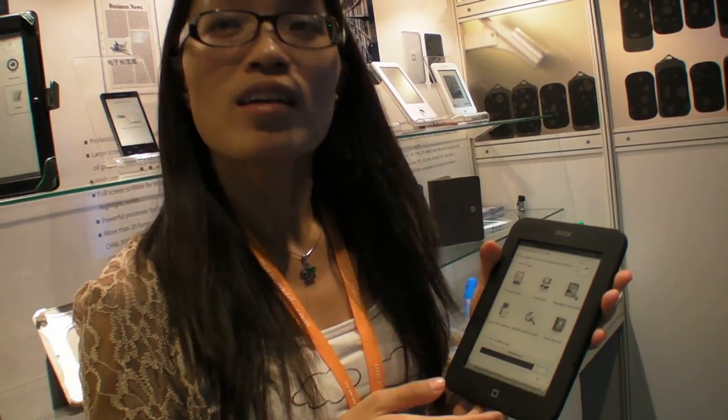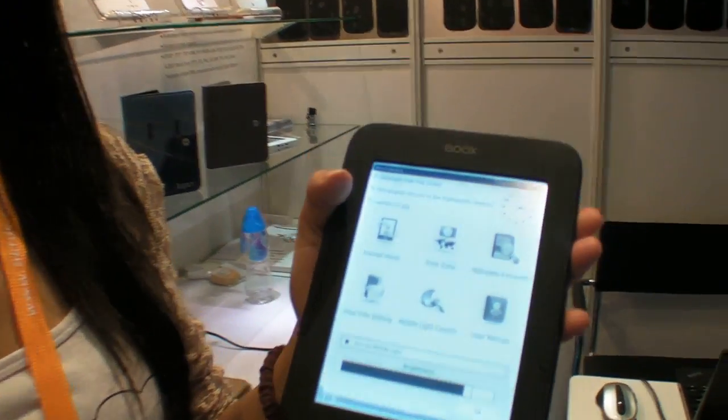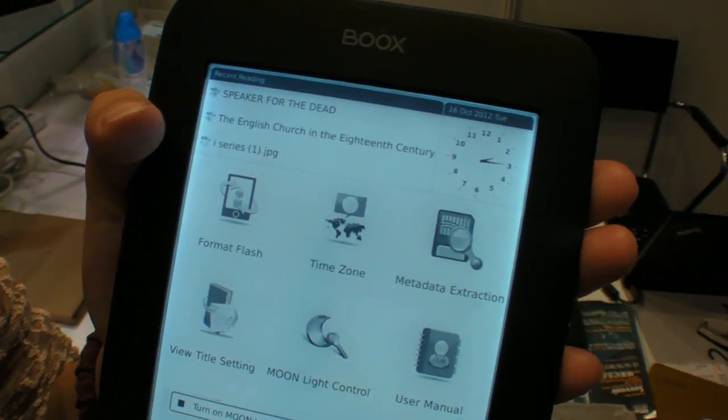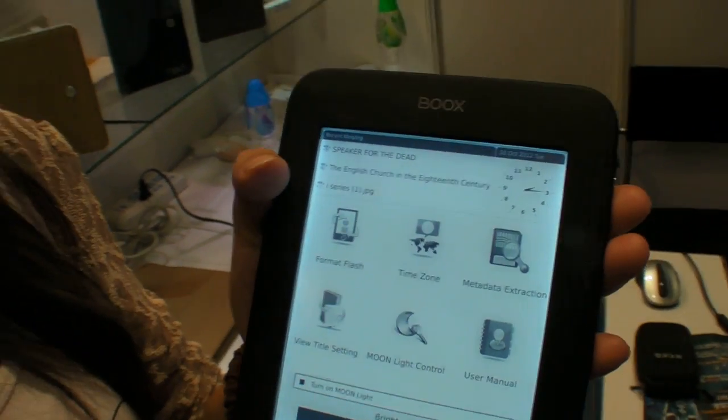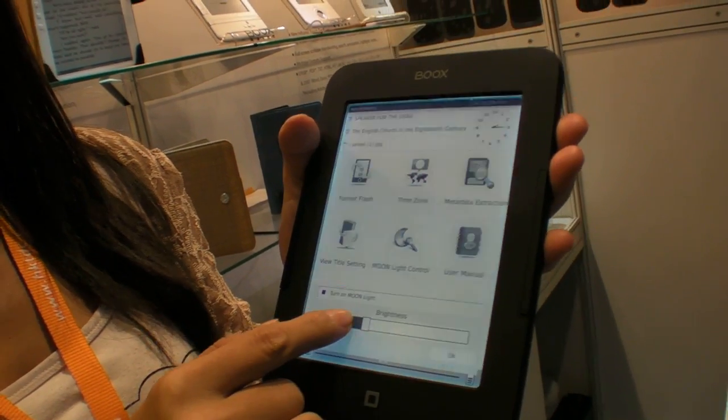We're here at Onyx International. This is the latest product of theirs with the front light. As you can see, it's quite easy — you can adjust the brightness of the light as you want.